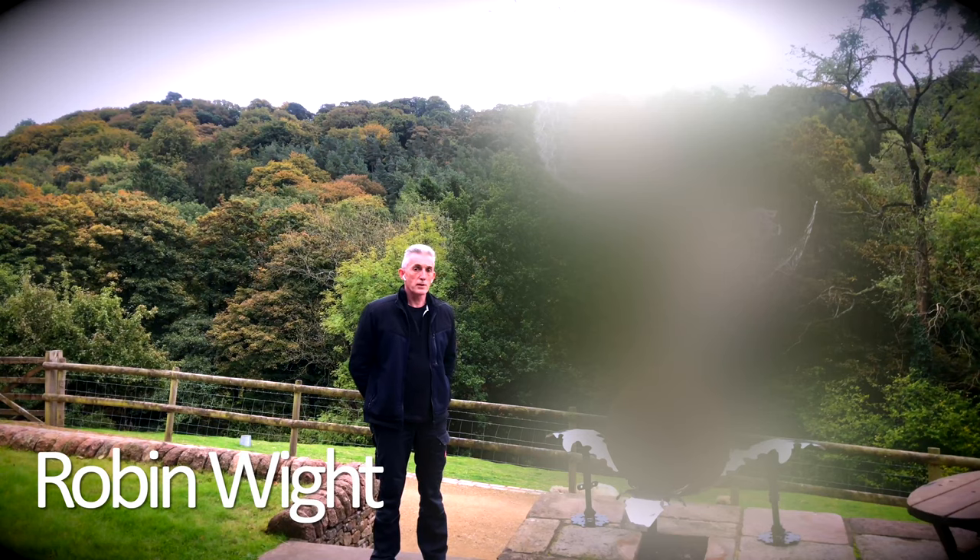I'm stood next to the latest version of Dancing with Dandelions, but before I reveal her to you, I want to tell you the story of Dancing with Dandelions.